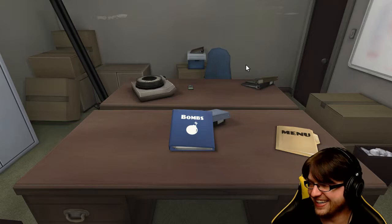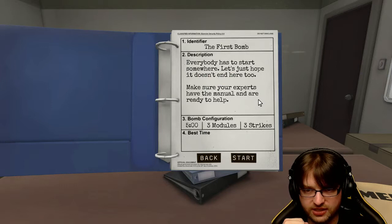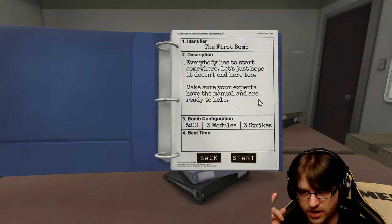You're probably gonna die. I'm gonna die - baby's first bomb. Everybody has to start somewhere. Let's hope it doesn't end here. To make sure: your experts have the manual and are ready to help. There are three modules and three strikes - after three strikes, we go boom.